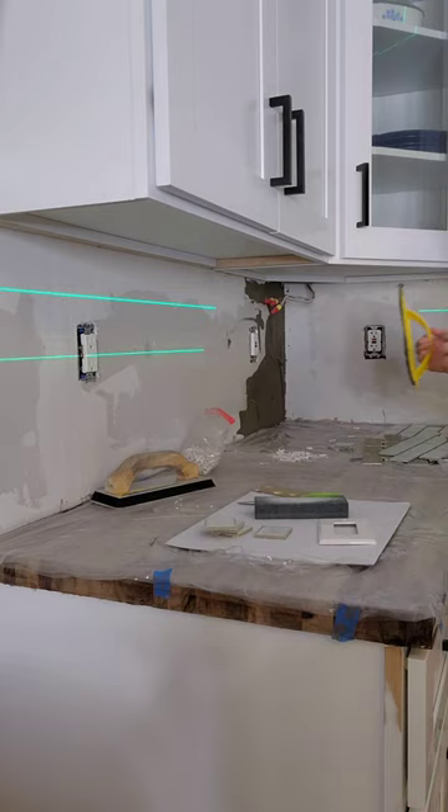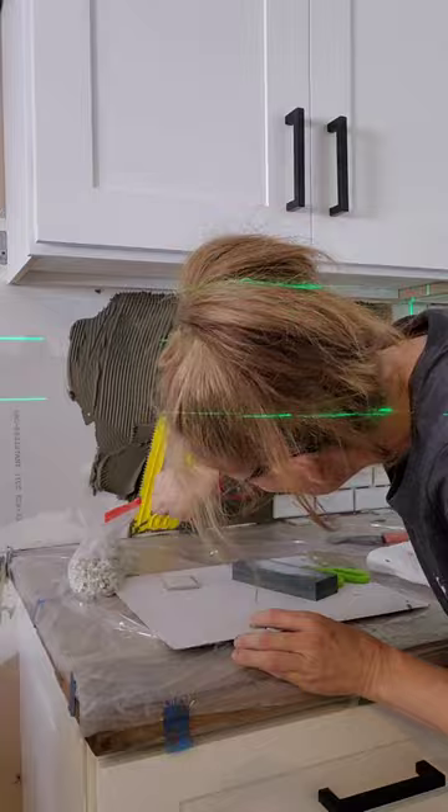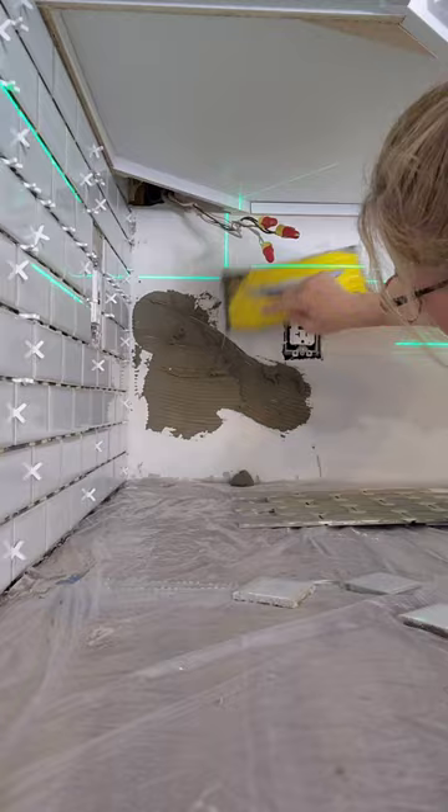Apply your thinset and start placing your tiles. You'll always start at the countertop and work your way up to the cabinets. Continue working your way down the wall. Once you finish that side, you can start on the other end.